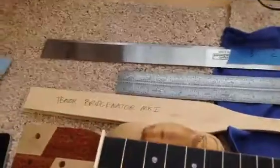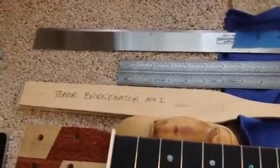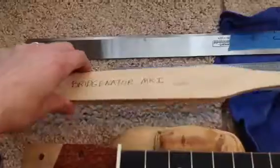So Ben has worked up this little tool — very simple, I don't know why we didn't do it earlier — it's called the Bridgenator.